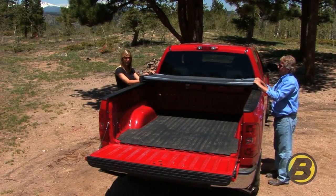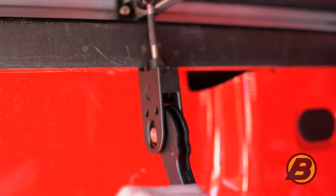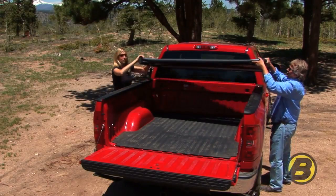If you'd like to take your tonneau off completely, all you need to do is undo the final two latches and lift it off like that.